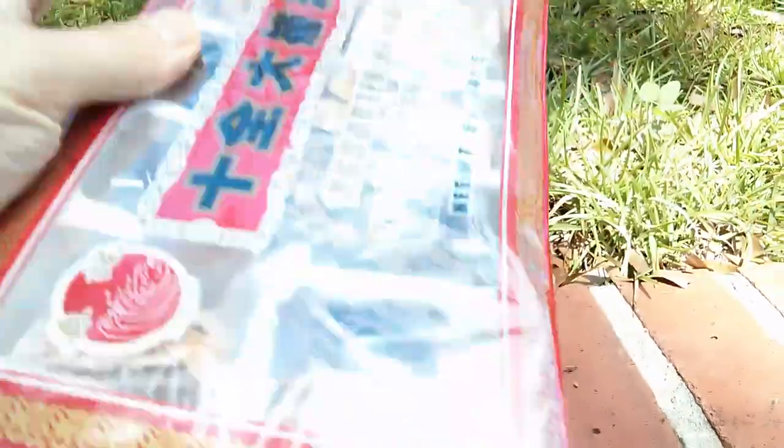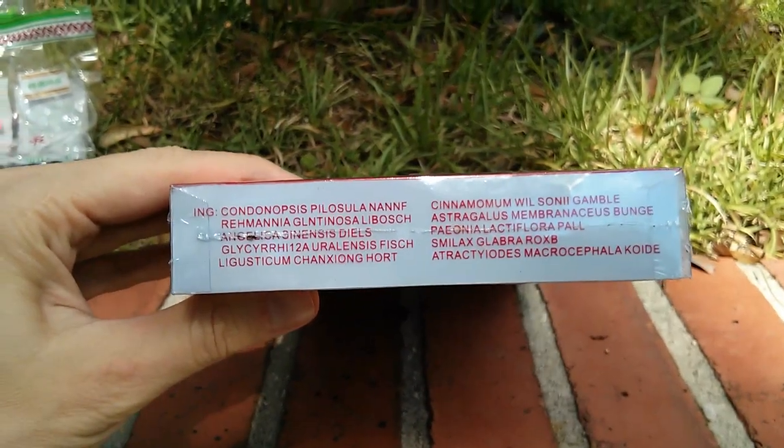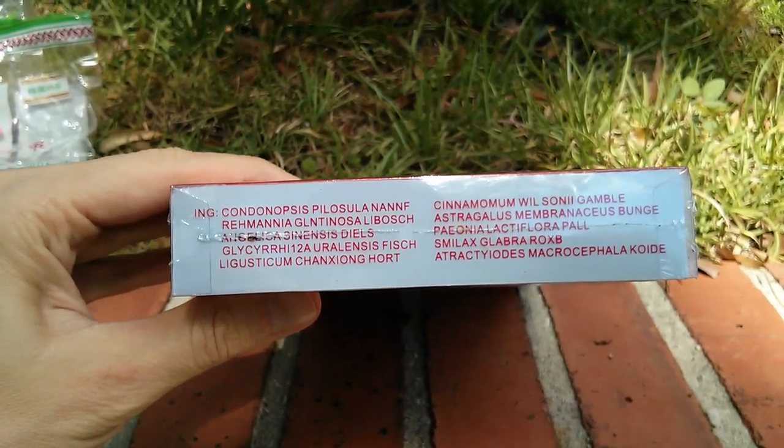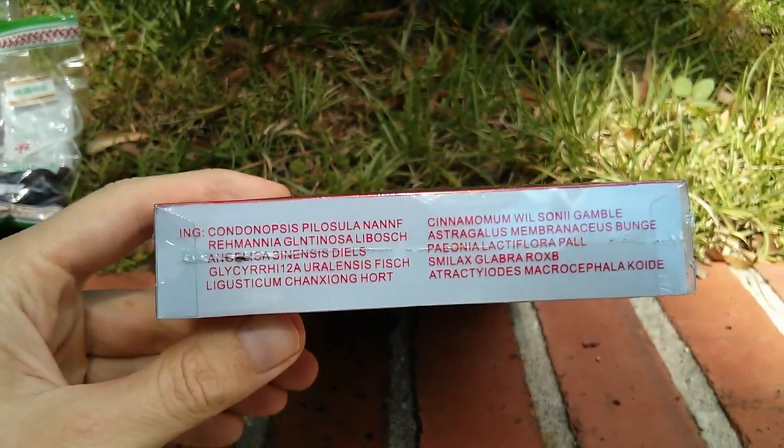I'm going to list the herbs on the website. The mix includes Codonopsis, Angelica, Astragalus, and numerous more, so I'll make a little listing.